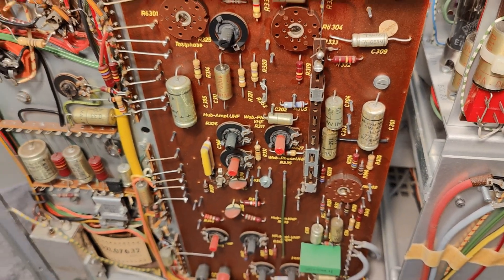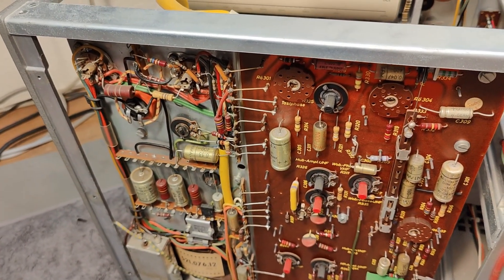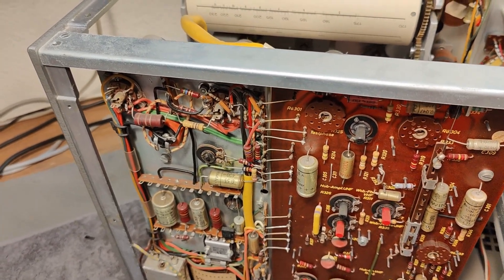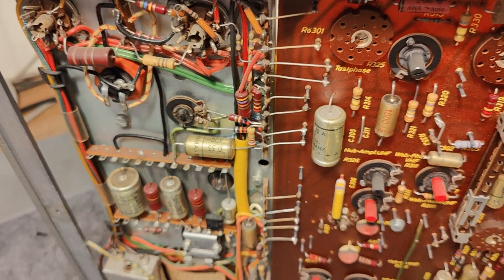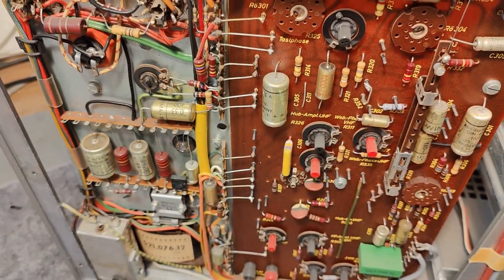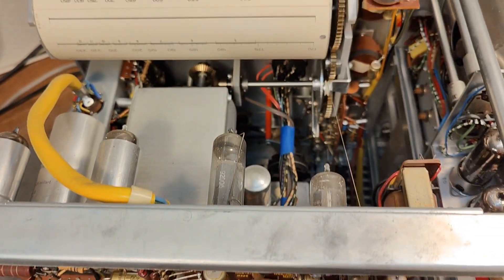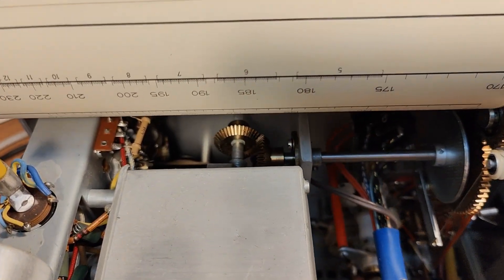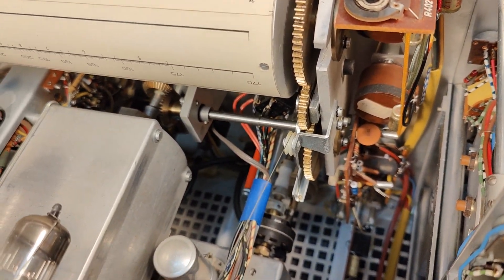It's full of tubes and I need to go around and check all the capacitors. They're nice and fine — no brown blown-up parts. And all the little gearboxes — how nice.